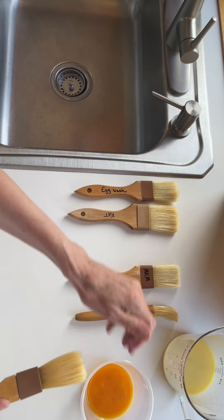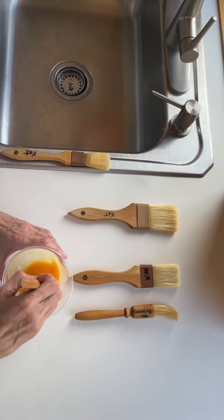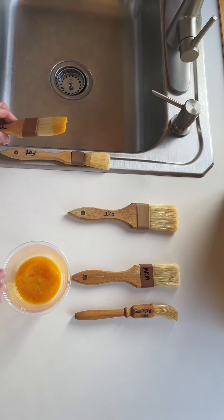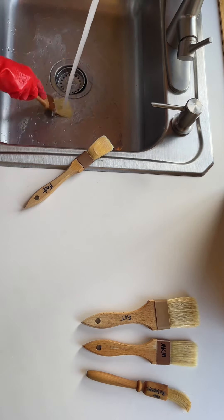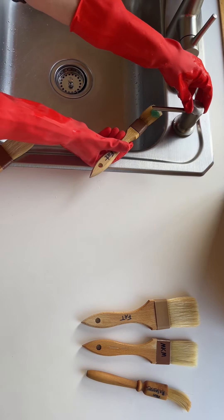If you own natural bristle pastry brushes, this is how you keep them looking brand new for years. I wash all of my brushes immediately after I use them — I never let ingredients dry onto them.